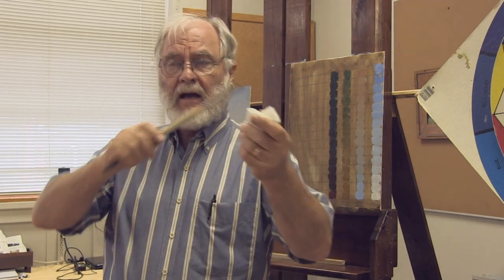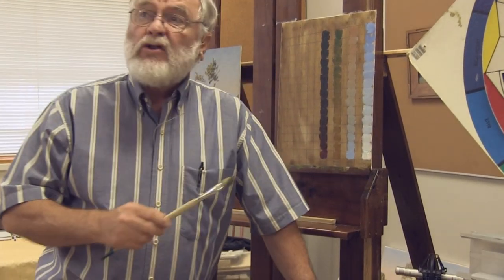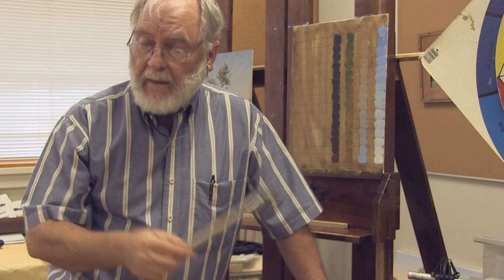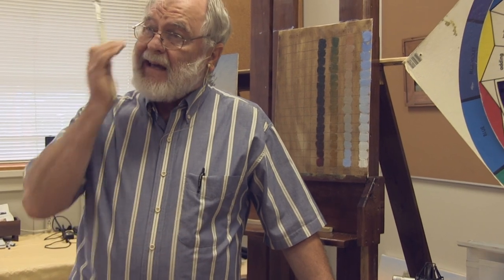In a violin you have to have the right tension on the strings, the right tension on the bow, the right angle on the bow, the right speed on the bow to get the desired effect. It's the same thing with a paintbrush — you have to have the right color, the right value, the right brush, the right amount of paint on the brush, the right amount of pressure as you apply it. If there's a breakdown in any of these areas, you're going to have a hard time doing a tree. It is a learned skill, just like playing a violin.